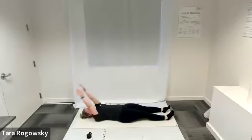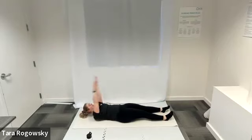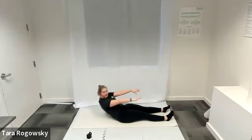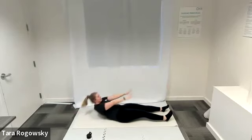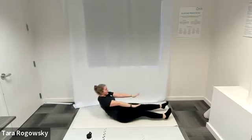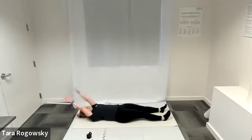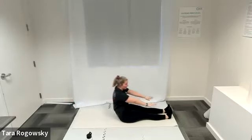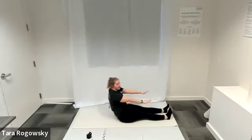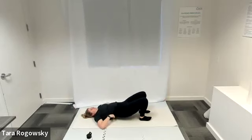For crunches: hands behind head, elbows wide, shoulder blades lift off the ground and release back down. For sit-ups: hands behind head or across your chest, going all the way up until shoulders come over hips before returning down. For roll-ups: same as sit-ups but extend your legs straight on the ground, hands reach up towards the ceiling in the down position, then reach towards your toes in the up position.